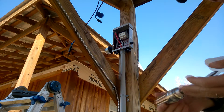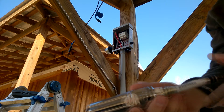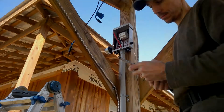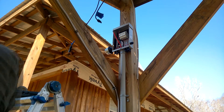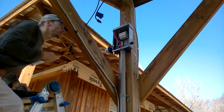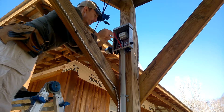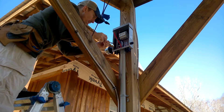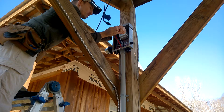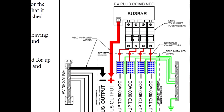I torqued everything down with this torque screwdriver here, got off eBay. Midnight Solar recommends using one so you know exactly how tight you've got your cables. I'm torquing down the positive and negative bus bar to Midnight Solar recommendations.